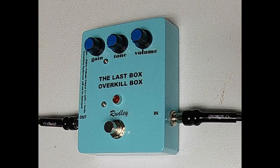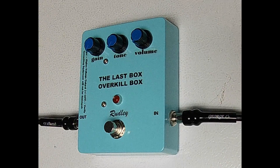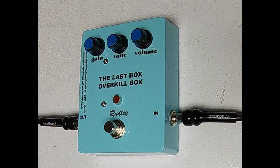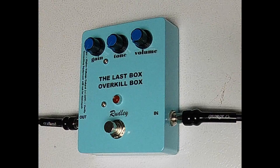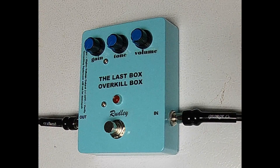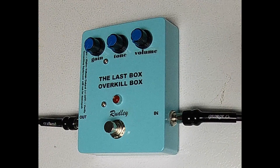It is called the Last Box because it is recommended to make this the last box in your chain of pedal effects. However, it is up to you to experiment. Normally boost and distortion is placed as the first box in the chain, but because of the overdrive capabilities of the Last Box, it is recommended to make it the last box in the chain.